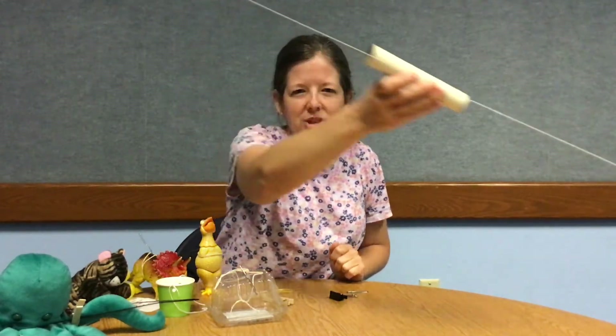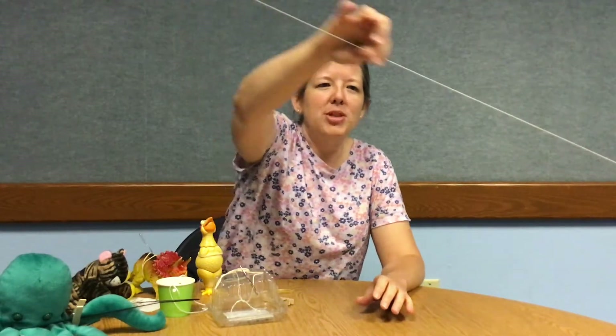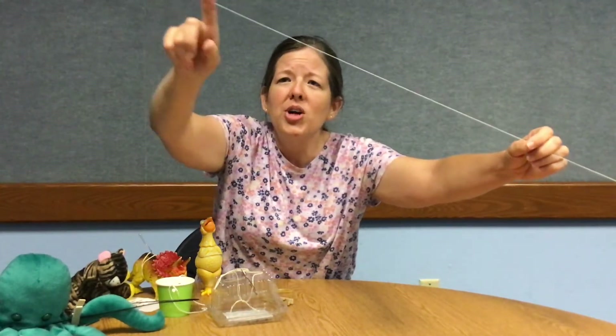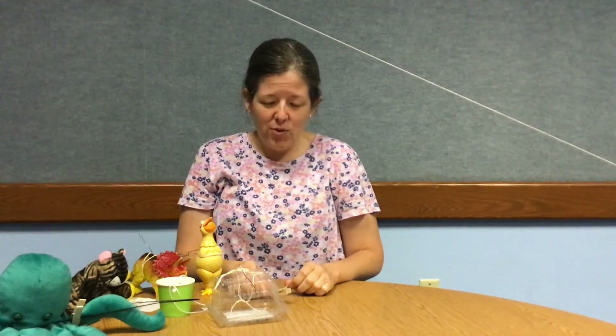You'll also need something that you can put on the line that will allow your object to move. You could use a tube if you have one, or try different clips like I did — I used a paper clip. Any object that can hook to the line and allow your object to keep moving will work. Keep in mind this will create friction and resistance as it moves down the line, so experiment to see how quickly or slowly different objects move.